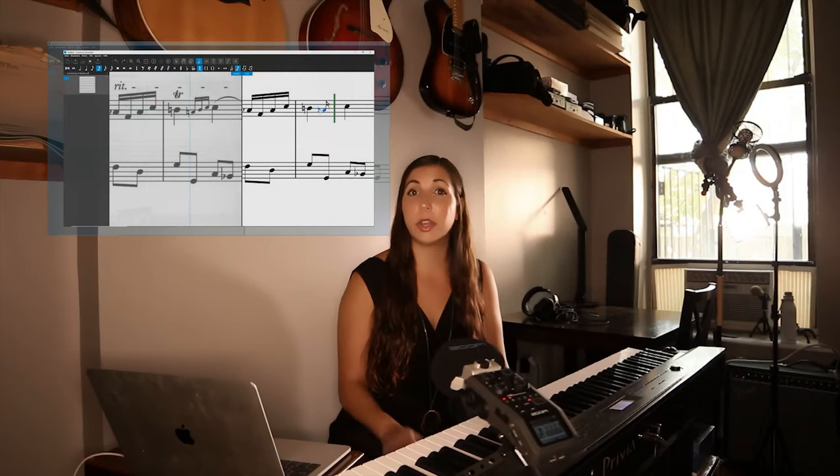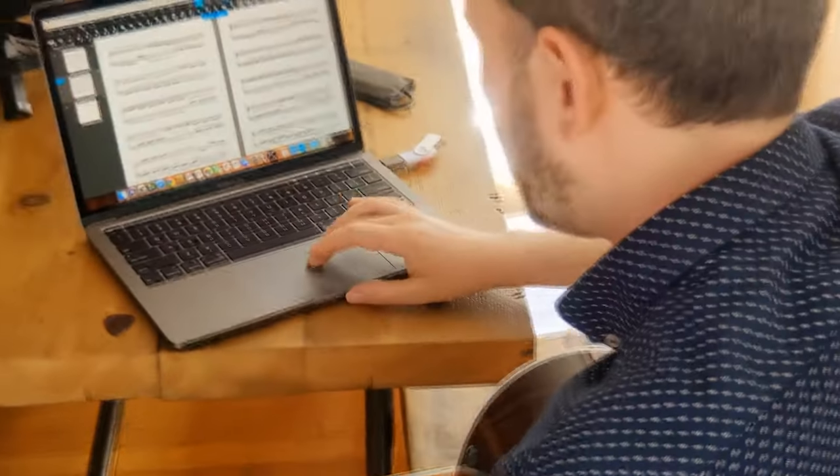If I did this in the 1700s, I'd be burned at the stake. If you rehearse on your own, you need a copy of ScanScore. I couldn't go back to life without my smartphone. I wouldn't want to go back to life before I had ScanScore. For musicians, it's that good.